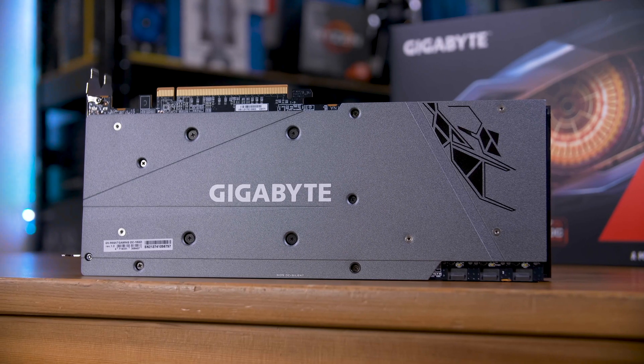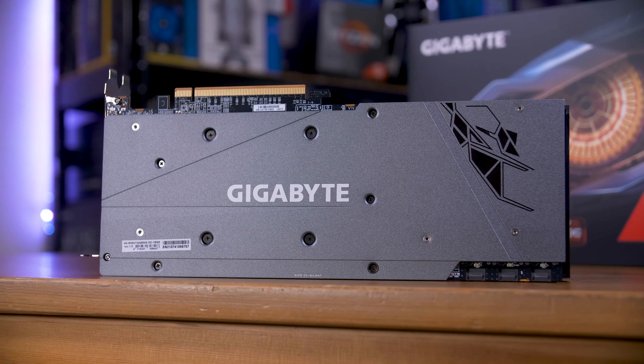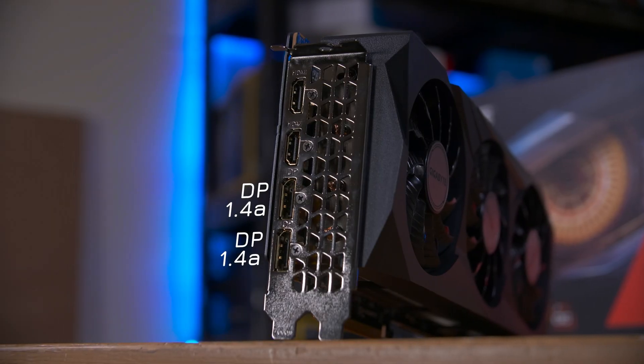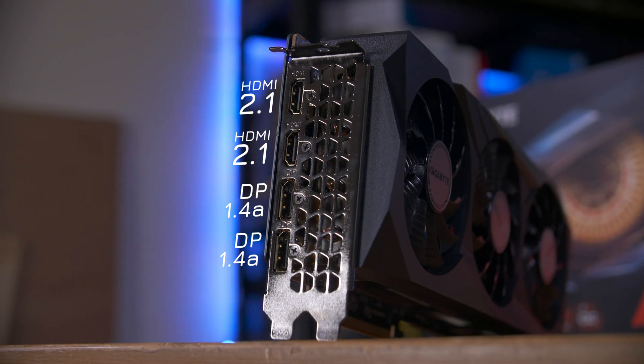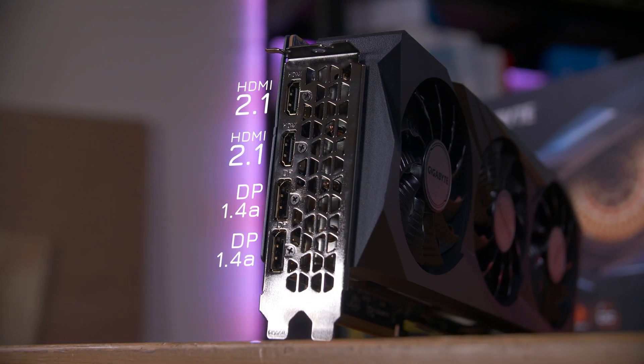What modern card would be complete without some IRGB lighting or a stylish metal backplate? Of course, both of those are included here too. On the back, you get two DisplayPort 1.4a ports and two HDMI 2.1 ports, and both of those support both variable refresh rate (VRR) and fixed rate link (FRL).